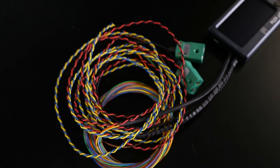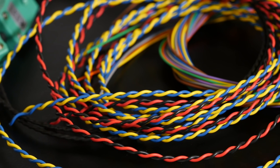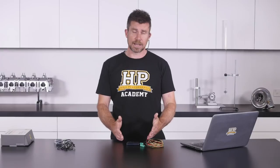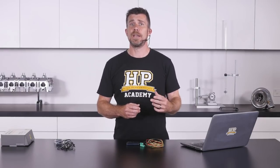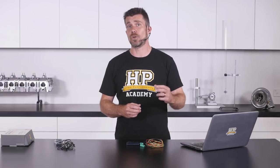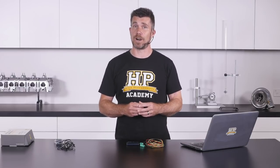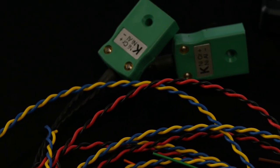The wiring harness included allows you to power the unit as well as communicate with various ECUs via either CAN or RS232. The unit we're looking at is the 102 Pro Spec, which includes four analogue or digital inputs as well as a pair of thermocouple amplifiers — perfect for adding exhaust gas temperature sensors, for example.